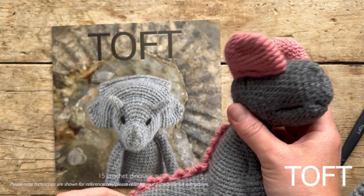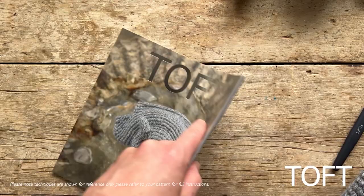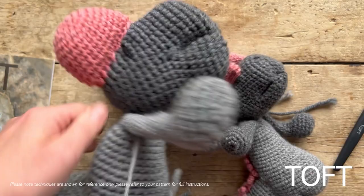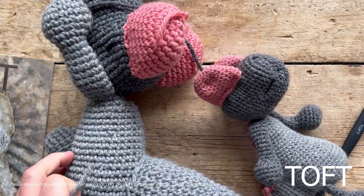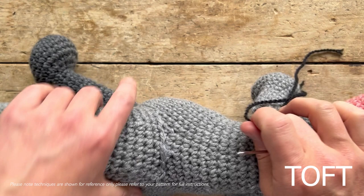In this video I'm going to show you how to do these lovely pink spines down the back of Anne's back. This pattern can be found in the crochet dinosaur Toft special edition magazine, which has 15 different crochet patterns. I'm going to be making it in the Aran size - the standard pattern is made in double knit on a three millimeter hook, but I've decided to supersize this dinosaur using Aran weight yarn and a five millimeter crochet hook.